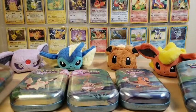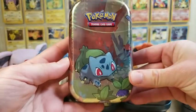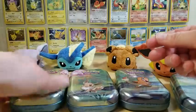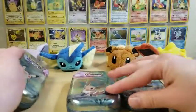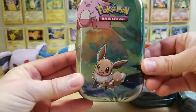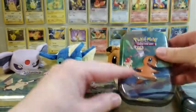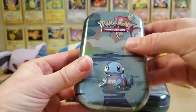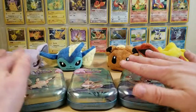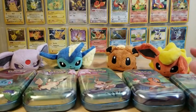I'll show all the tins really quick - we've got Bulbasaur, Pikachu - of course my favorite one - Eevee, Charmander, and last but not least Squirtle. So it's all the starters, plus Pikachu and Eevee from the first gen. We're going to go through these fairly quickly.